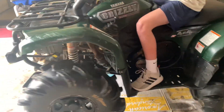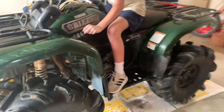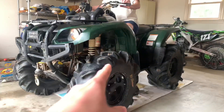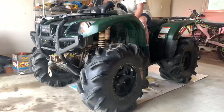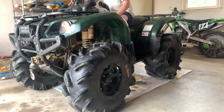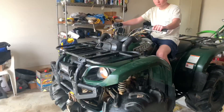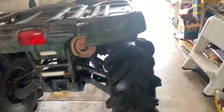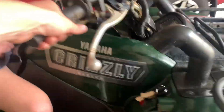Got her in four-wheel drive just so we don't spin the tires in here. It's got YFZ shocks in the front. Grizzly 660, bored to a 700. IRS in the back. Outlaw OGs. Snorkeled.